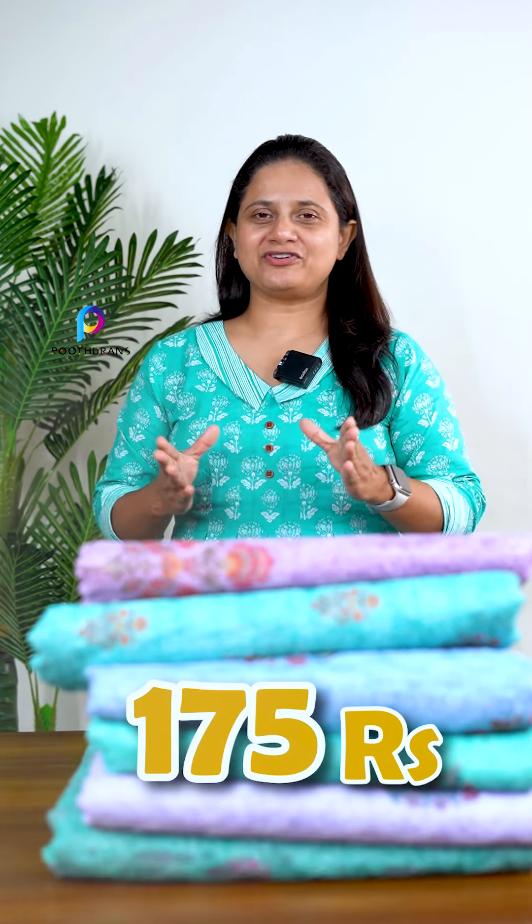This is a very soft knitquota fabric for Shifli work, which is also available in the running material of Shifli work. This is an offer video. It is about 250 rupees in price per meter, and it is available in the offer sale. The width of the fabric is 44 inches. This is a very soft knitquota fabric available in Shifli work.